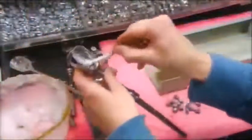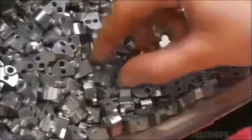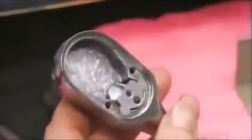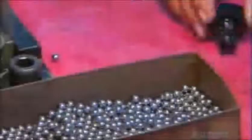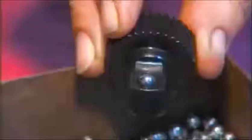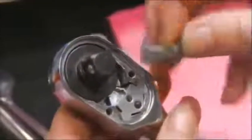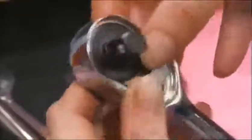A worker lubricates the ratchet cavity, puts in an on-off switch, and a spacer to support additional components. A worker sets a retention ball onto a ratchet gear, then a punch press locks it in place. Next, they fit a gear mechanism into the cavity, then attach all the internal components that control the movements of the ratchet.